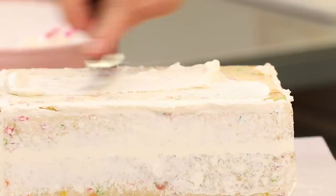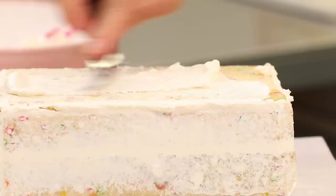Now that they look more like yoga blocks, I can crumb coat and chill both of these cakes. First crumb coat and chill of the year — first crumb coat and chill of 2021.